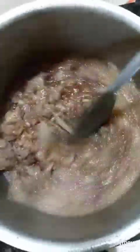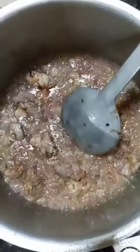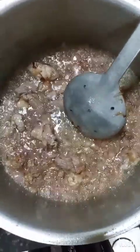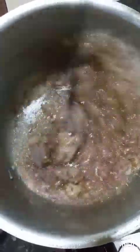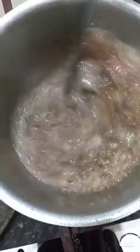Manok or beef, so ang risotto ay napakasarap. Yung dahan-dahan, kailangan talaga maraming sibuyas. Papasarap. Ayun, sarap ng amoy at saka lasa.